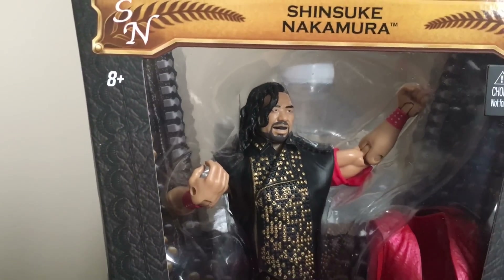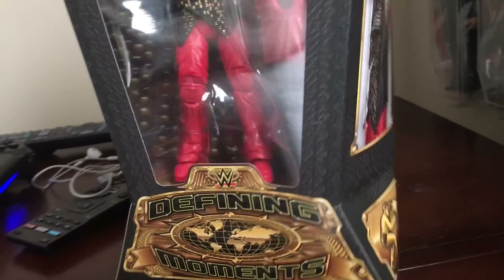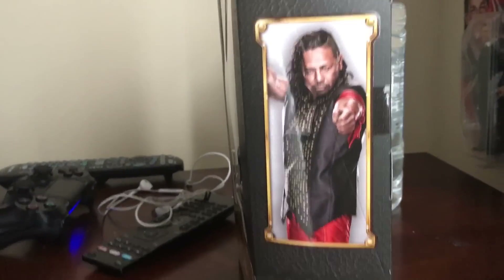Look at that face, look at those pants, look at that — let's do a close-up. Oh, is that a mark? Is that a mark on his head? Yeah, we got a mark on his head, ladies and gentlemen. There it is — the Defining Moment. Let me show you the side.